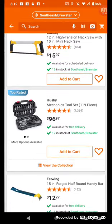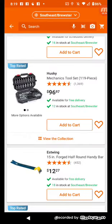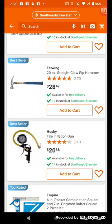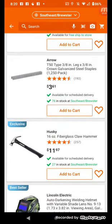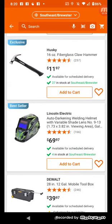They've got some Husky saws — more Husky items. There's a swing Andy bar for $12.97. There's also a 20-inch straight claw hammer for framing at $28 — not bad. An Empire square, pocket combination square, and 7-inch poly cast rafter square. Husky 16-ounce fiberglass core hammer at $11.97. Plumb 16-ounce fiberglass hammer — in my day that was a standard carpenter's hammer.